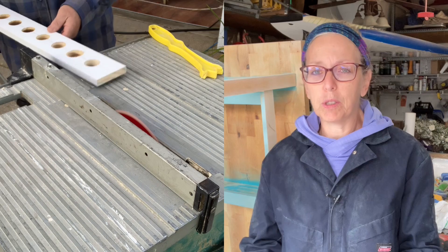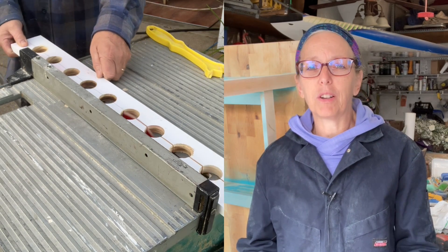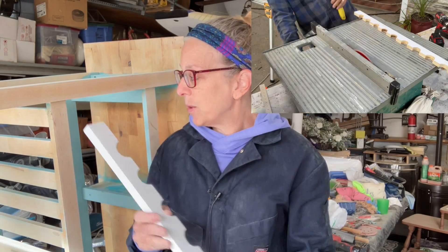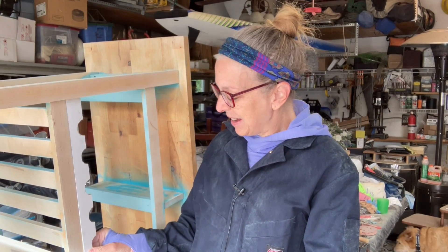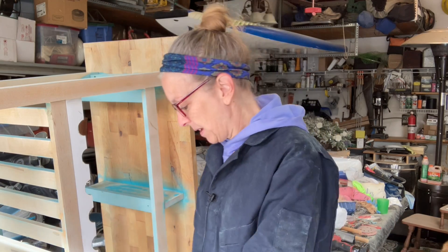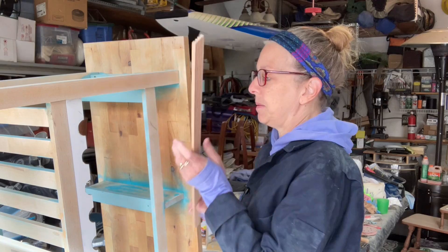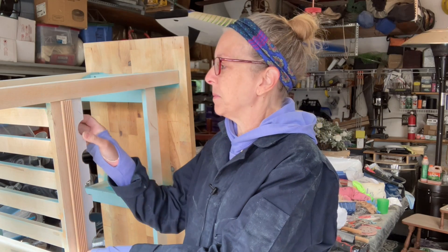Phil was good enough to rip this for me because I am terrified of the table saw. This is the result, and this is going to go here — look how nicely that fits. I'm going to glue it in and then put a piece that I cut on the miter box. I used the miter box yesterday, which I've used before. I love the miter box.